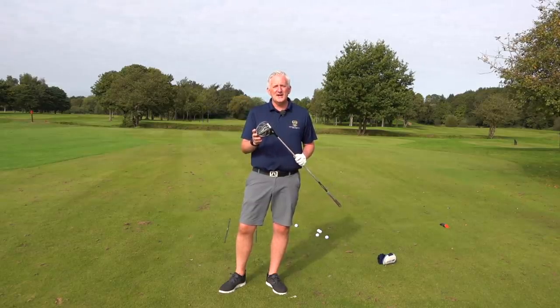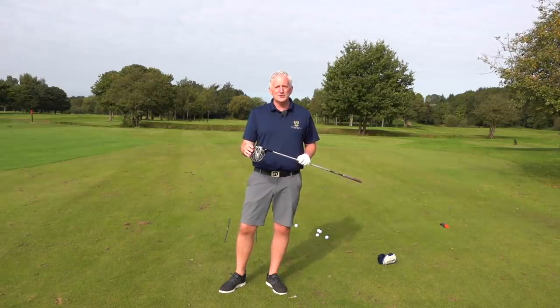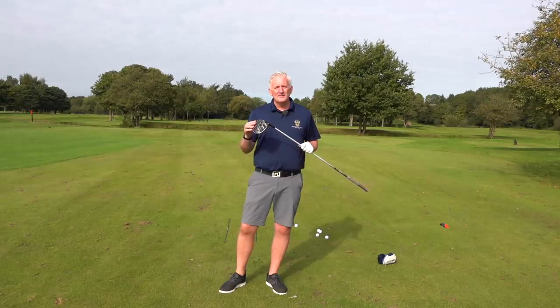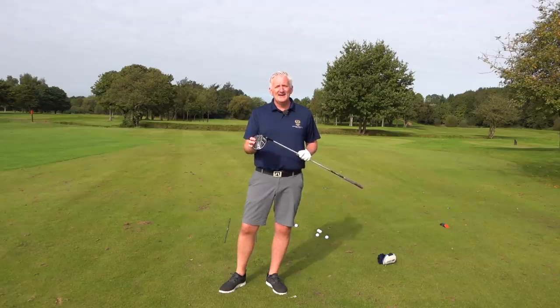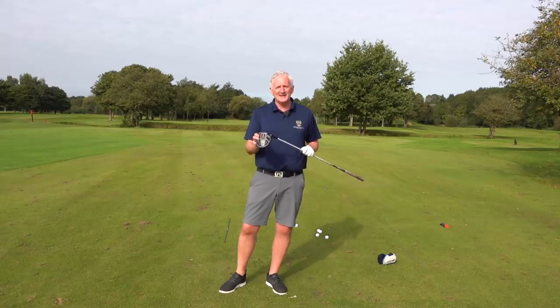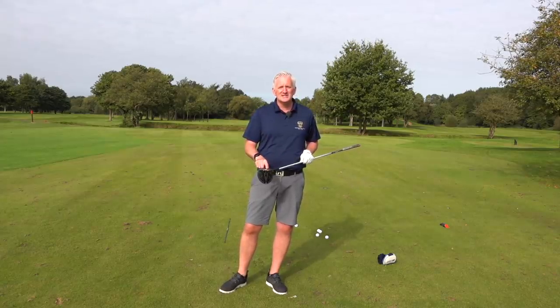So with this video today, what this is going to help you do is hit your driver more consistently, getting yourself in a better position, giving yourself more opportunity. Take it for what it is — the tee shot is to get it out there, get it in play and give yourself a chance. Don't overthink it, don't tie yourself up and don't dread it. That's the key thing. What we want to do is get the ball striking more consistently.